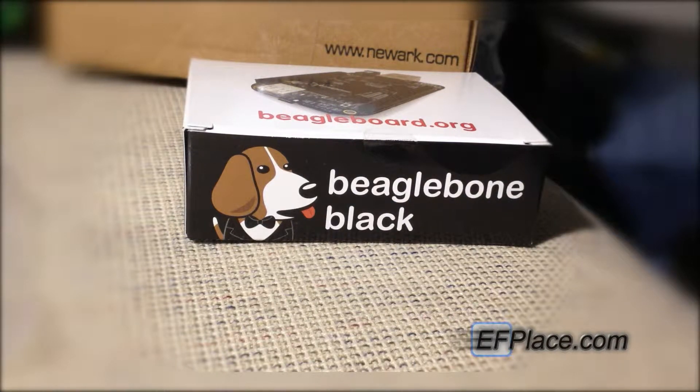Hi, this is Ethan Fouts, and I'm here with the unboxing of the BeagleBone Black. You can find out more information at beagleboard.org.